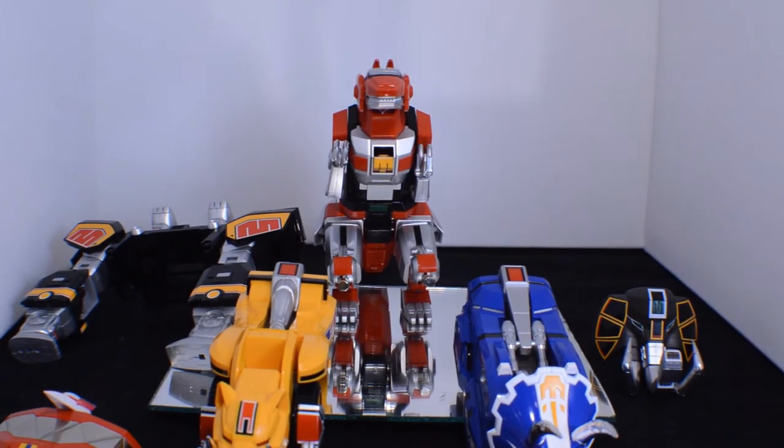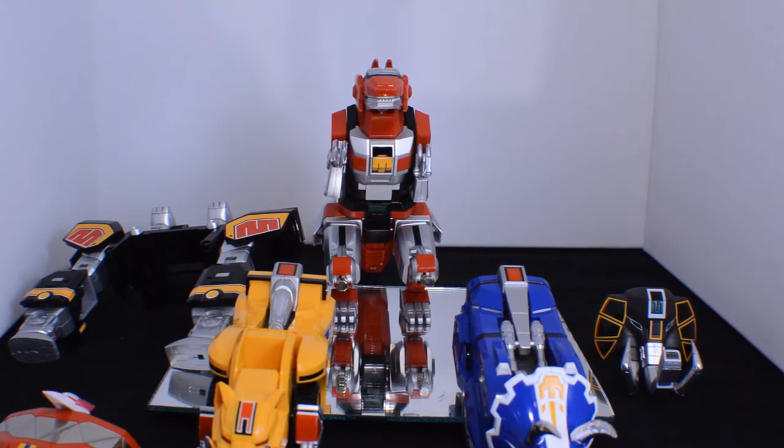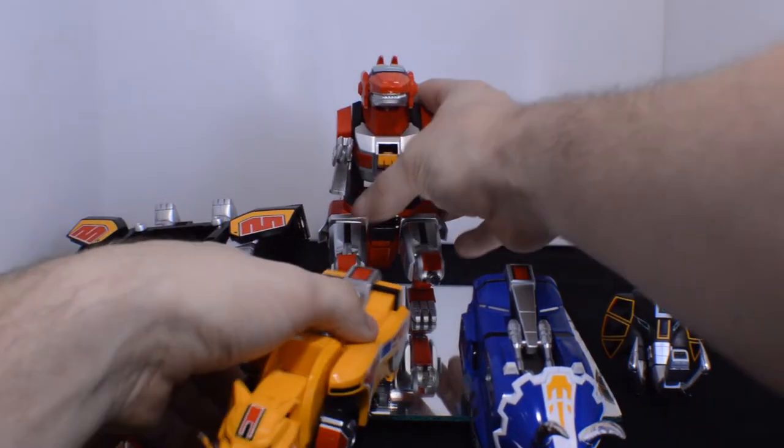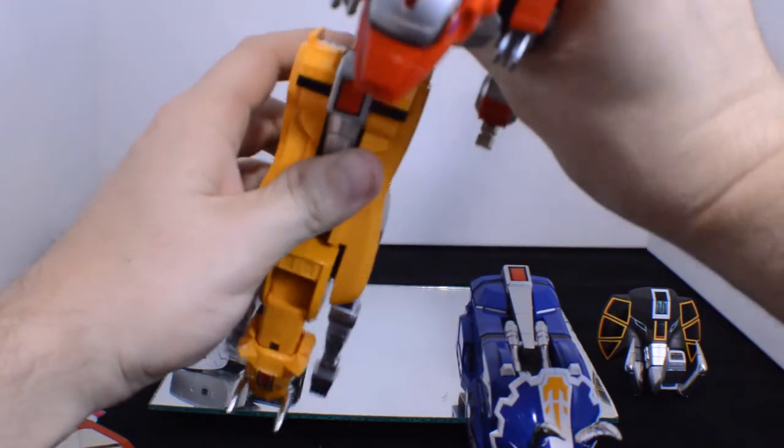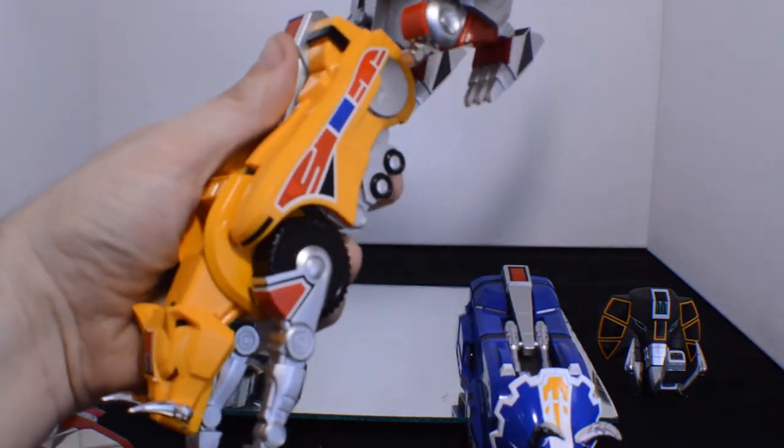Now that you have everything done on that part, let's start combining. Don't forget the cannons. Peg into peg until you hear a nice snap.